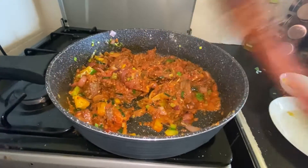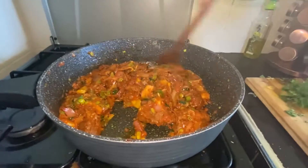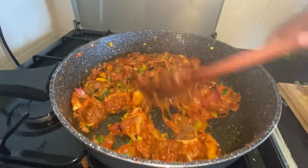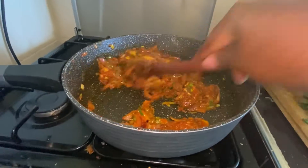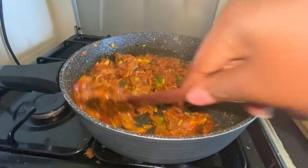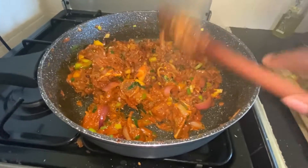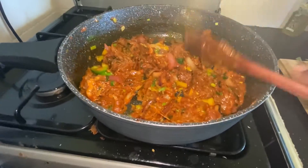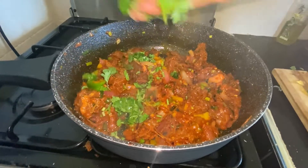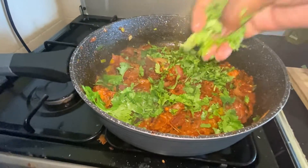I'll let it cook. After three minutes I need to confirm if my meat is ready — my wet fried meat is ready. And the last thing is always coriander; coriander is the last thing. You can just mix it in.